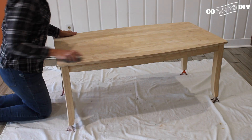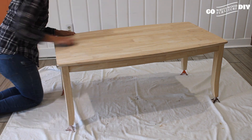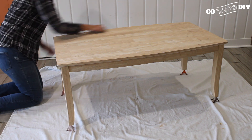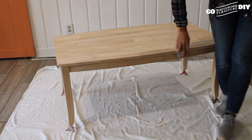We've said it once, we've said it a thousand times: a good project starts with good prep. You don't want your piece to feel like it's homemade — you want it to feel like it's professionally finished. So first, with the raw wood, we're going to start sanding with a 120 grit sandpaper.